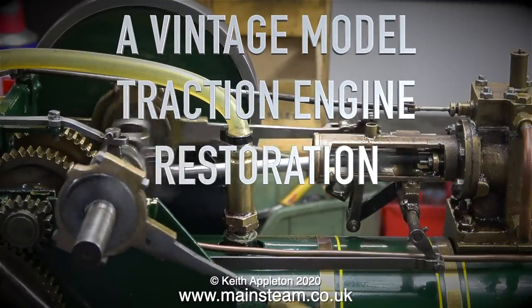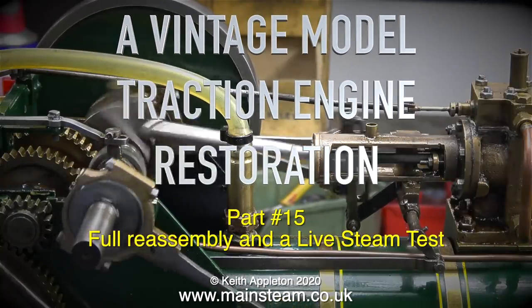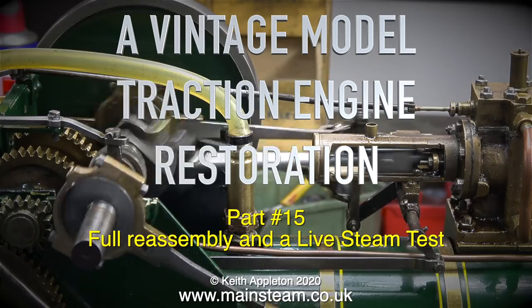A vintage model traction engine restoration, this is part 15: full reassembly and a live steam test.